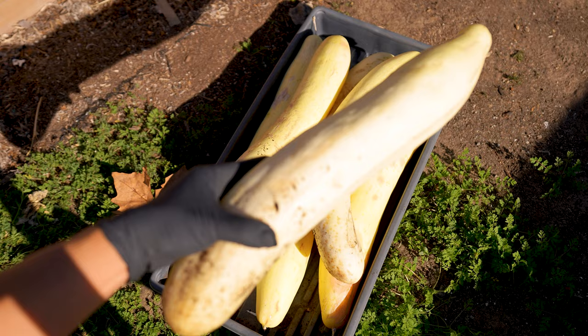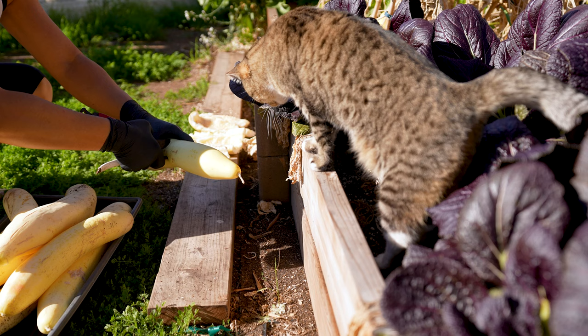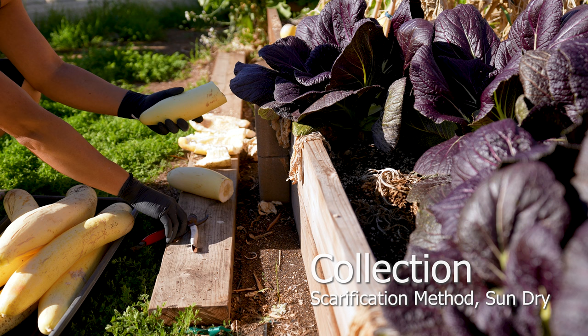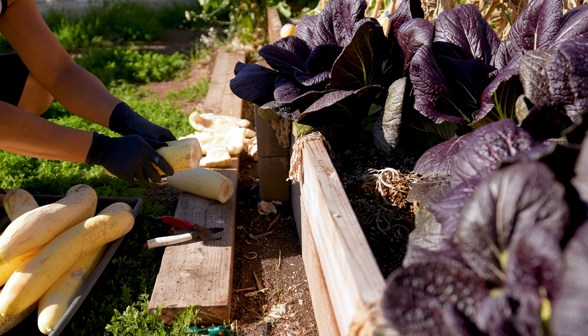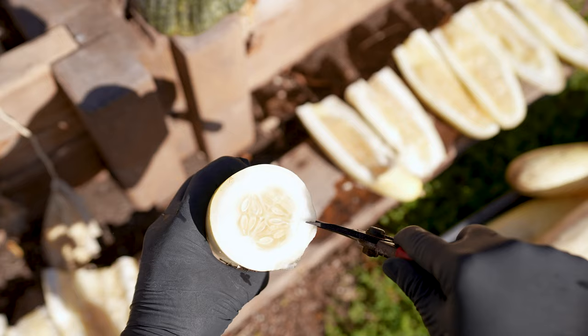Fully mature cucumbers are edible, but they have a very bitter taste — stir fry for a delicious treat. One approach for seed collection is scarification if weather permits, though this method isn't required.